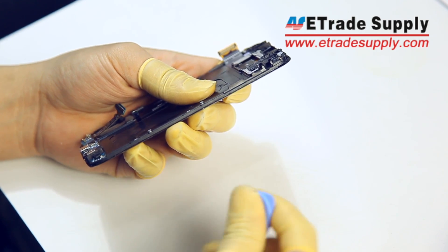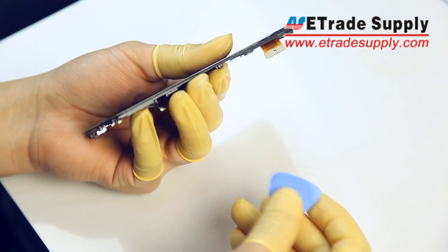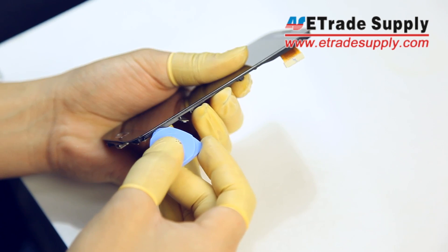Be very, very careful with your case opening tool, because this is where we broke our screen — so you'll need to be extra careful when separating the LCM.